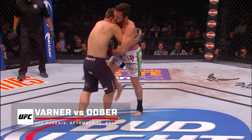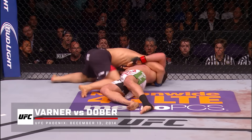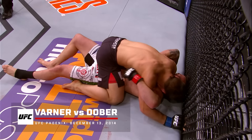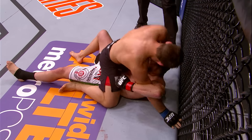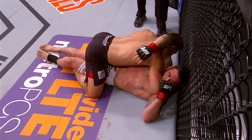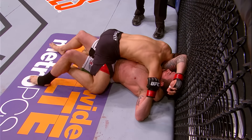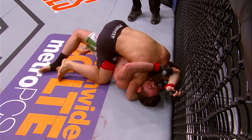Underhooks here for Mike, which is an excellent position for him. He wants to try to take Varner down, and Varner actually went to try to take him down, but got trapped against the cage. And the mount. He tried to utilize those double overhooks to try to flip Dover over, but got stuck and didn't recognize where he was.